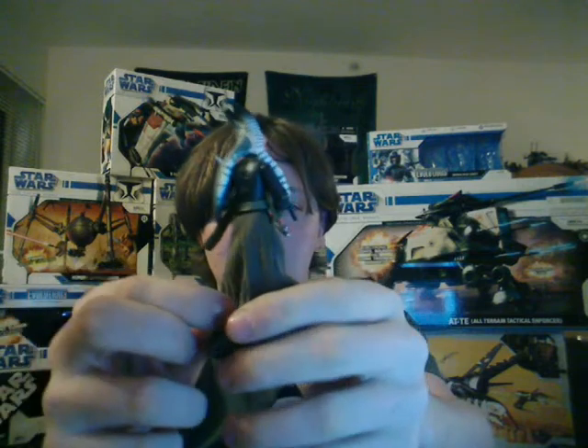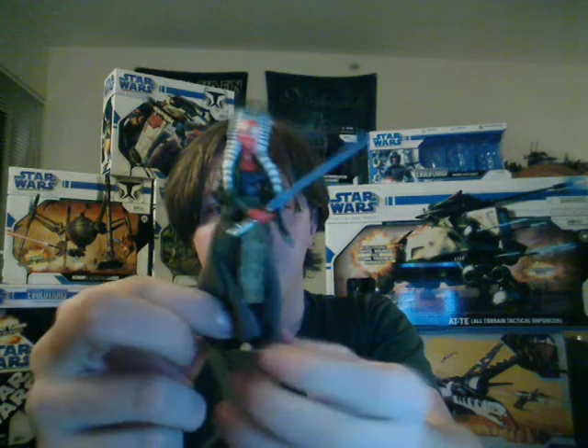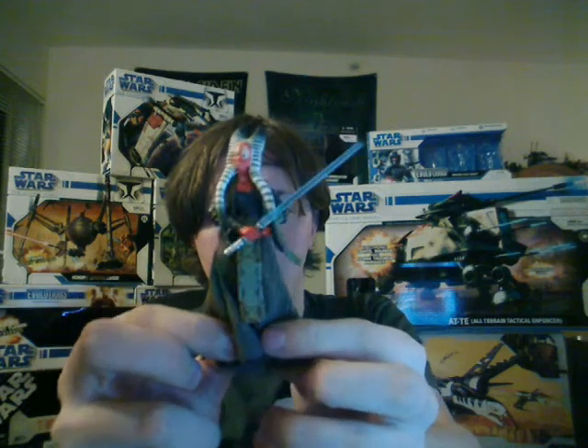I'll just give you a last look at the figure. As you can see, the detail has been pretty good and well cared for on this figure. In fact there's only one other Jedi I really, really want, and that's Aayla Secura. But we might be seeing a figure of her soon enough in the Clone Wars line, since she's been in a recent episode.